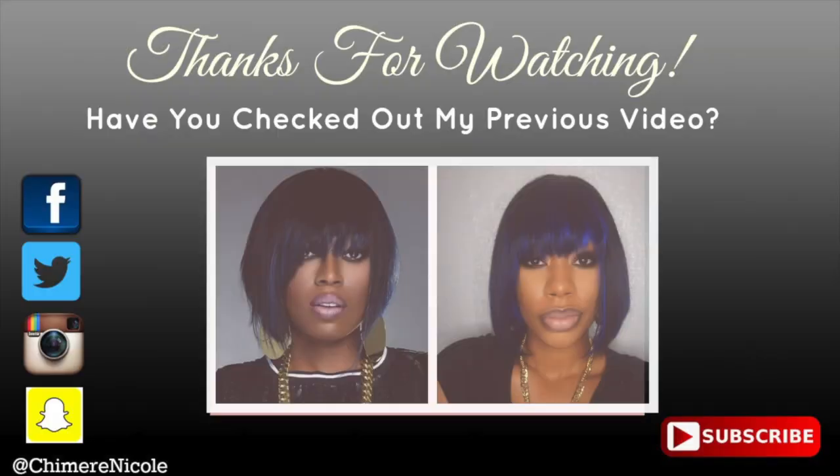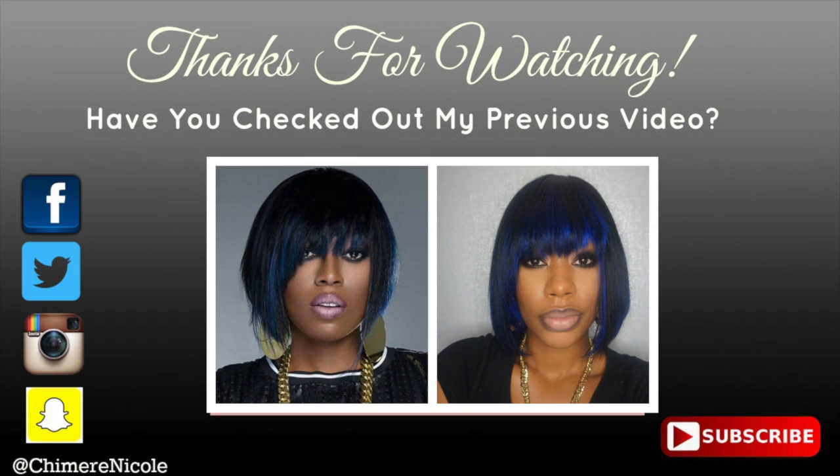That's it for this tutorial, guys. I hope that you enjoyed this video. Don't forget to thumbs up and subscribe, and I'll see you guys soon.